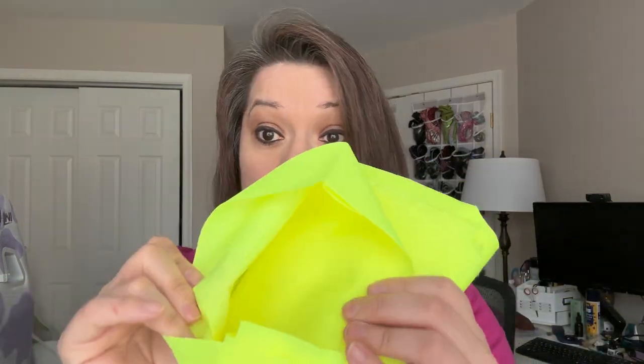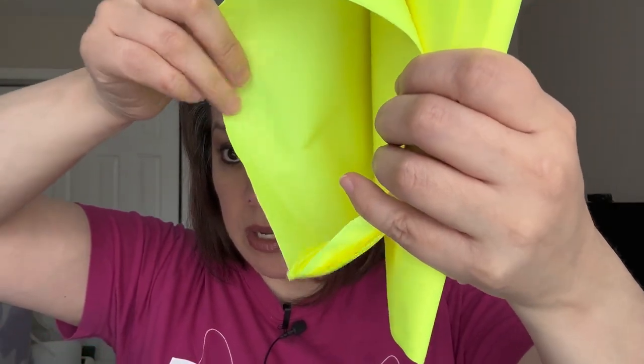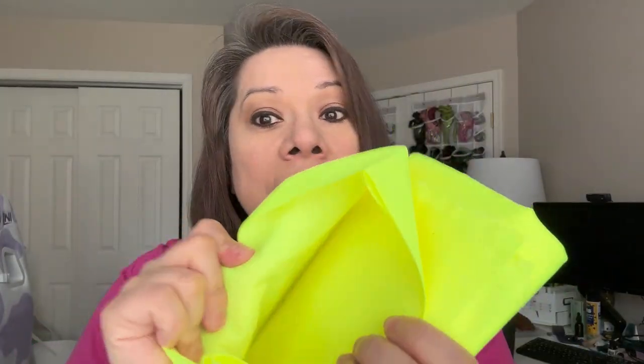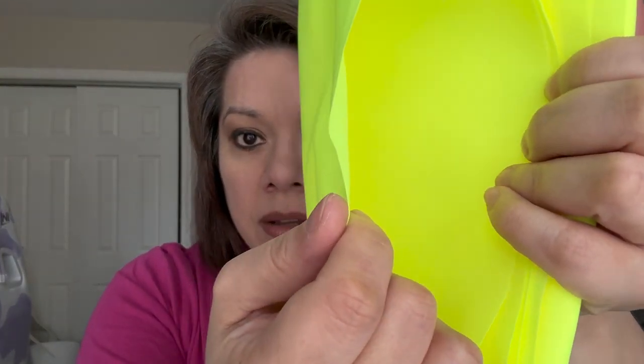And this is a really good weight — it's not super thin. I don't think you can see through it at all. I put my hand behind it and you can't see it. But it's not really thick either, so I don't think this is going to add a bunch of bulk. So yeah, excited to try that one.